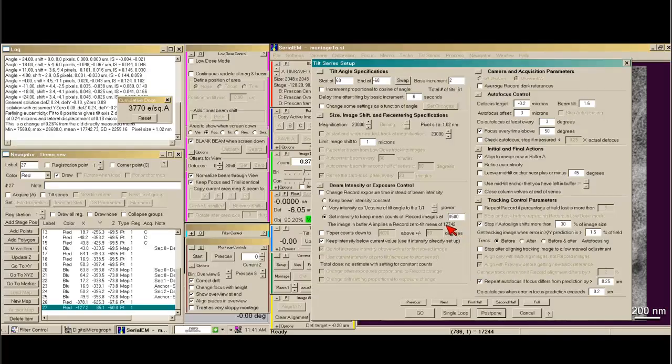If you're about twice as much at zero degrees as your target, that means at 60 degrees you should have enough beam to actually get 8,500 counts. I like to focus every time at high tilt, and every three degrees or so just force it to autofocus. We already have the center of our montage area in buffer A, so we're fine there. For safety's sake, I usually have it close the column valves at the end of the series. You can have it repeat the record montage if you need to, in case your area of interest fills the entire image. I always track before I focus, and I'm ready to go.